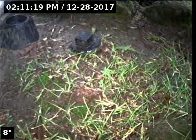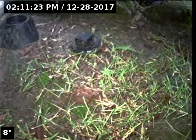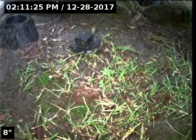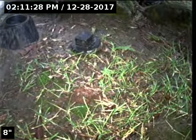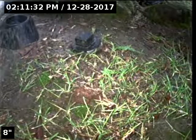Hello, this is Seth Lewis from Lantern Home Inspections here to perform a sewer line camera inspection on property 3978 Southeast Lake Road, Milwaukee, Oregon 97222. The current time is 2:11 p.m. on December 28, 2017. The house is facing the northwest.